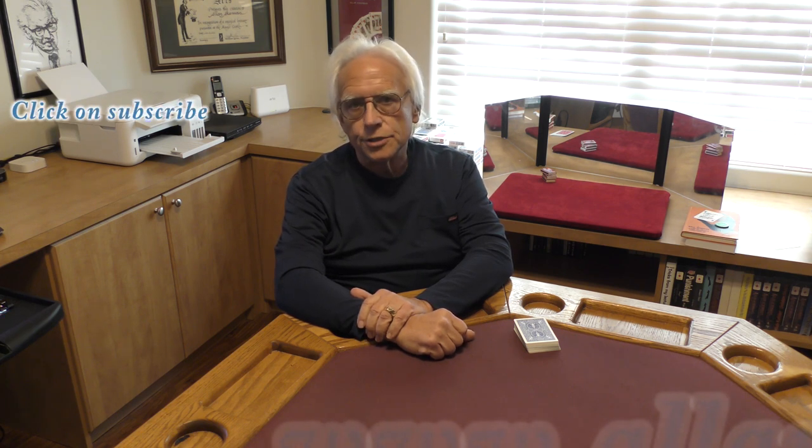Hello, my name is Al Ackerman and welcome to the channel. If you like card magic, you're at the right place. If you love sleight of hand, make sure you click on subscribe.